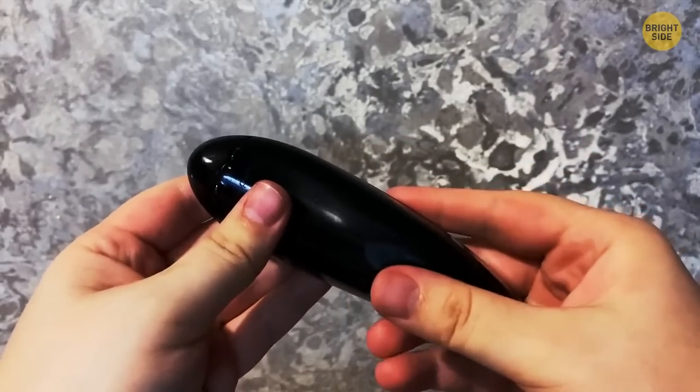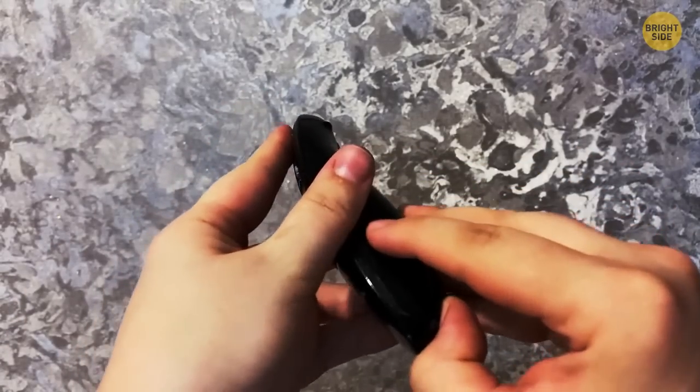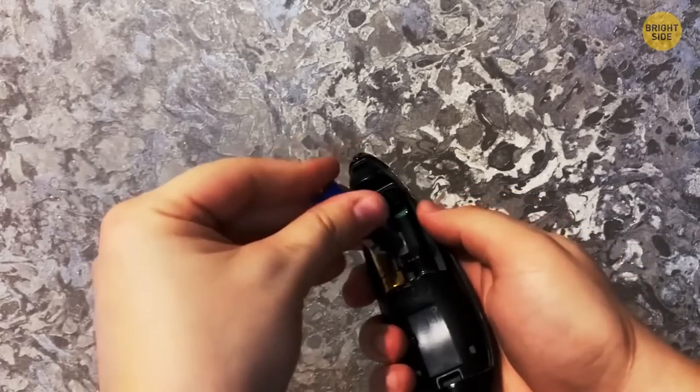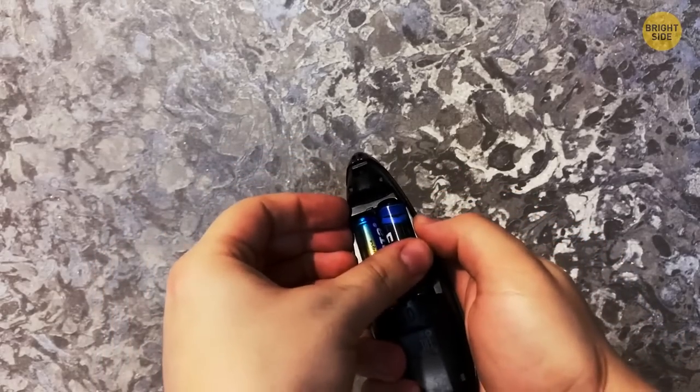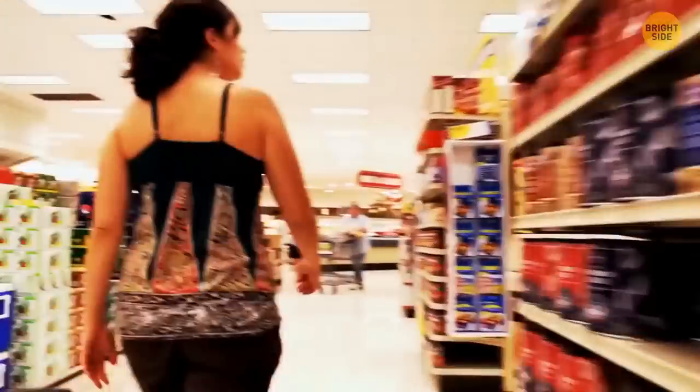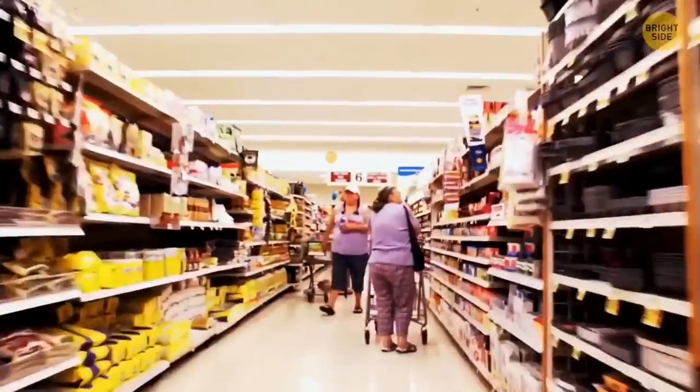If the batteries in your remote run out of juice, there's a hidden feature to give them a bit more life. Take them out and rub the ends together on both sides. This cleans off the connectivity points and gives the chemicals inside time to redistribute, meaning you've got more time to run to the store to buy more batteries.